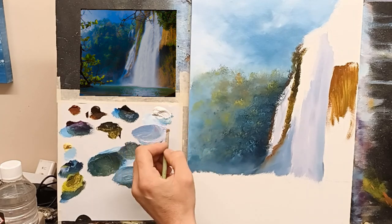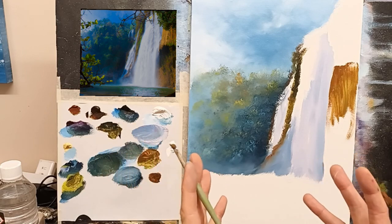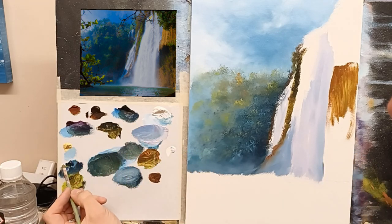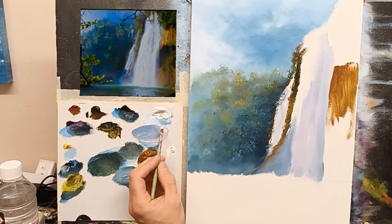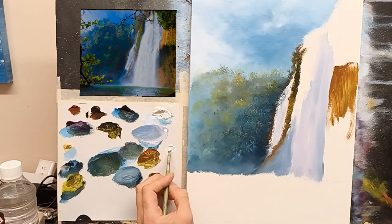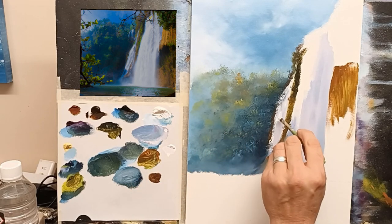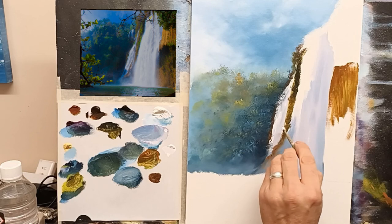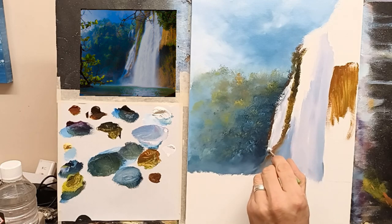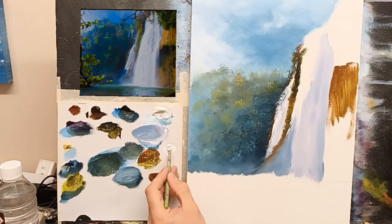I'm going to get some white and mix a very bright colour for this. I might take a hint of this pink — just a hint — so it's not just pure white, it's a very light pinky purpley pink. Let's start putting in the suggestion of the water just coming down like that. Each time I do this, I rub my brush on some tissue just to take off the dirty colour — I want to keep it nice and bright.